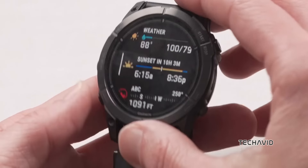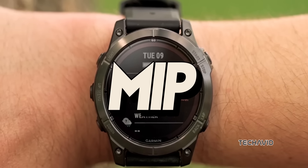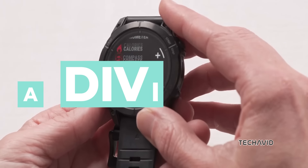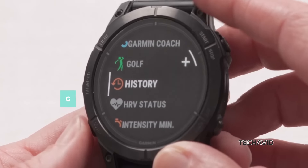For the first time ever, you can get a Fenix with a stunning AMOLED display, or stick with the enhanced MIP solar charging lens for extended battery life. The Fenix 8 also brings advanced strength training features, diving profiles, and Garmin Share, making it the most powerful Fenix yet.